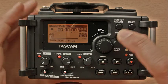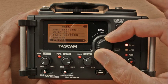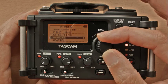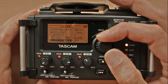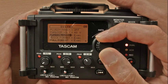The first thing to do is to reset the recorder and format the memory card. Press menu, scroll down using the wheel to 'Others', click the wheel to select it. Scroll to 'System' and choose 'Initialize' to reset to factory settings.